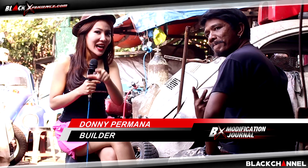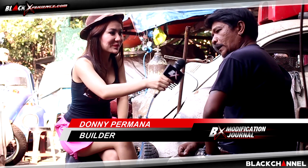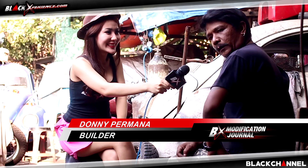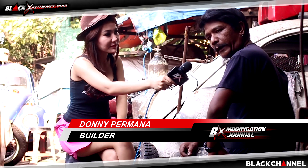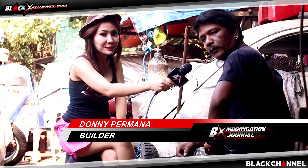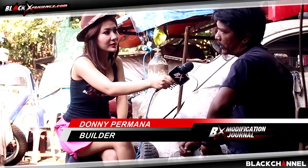As usual, we get to talk with Sangwilder from Hantu Laut. Donnie is here. So Donnie, we're already at week three — what will be worked on this week? For week three: welding, making the custom body for the tank. The frame will be converted to dual shock, since the original is monoshock. That's what needs to be prepared.